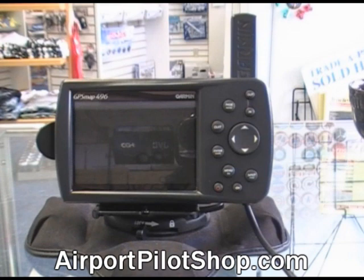Welcome to our introduction of the Garmin 496. This is designed to give you a little overview on how the 496 is laid out.